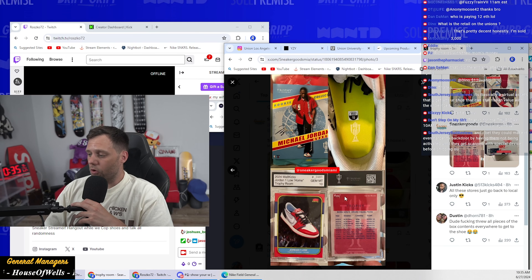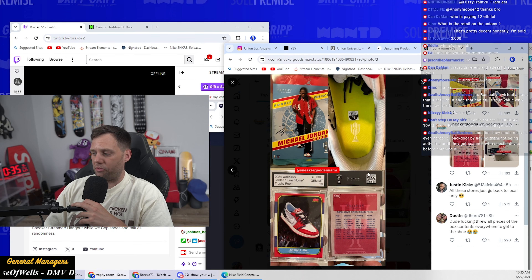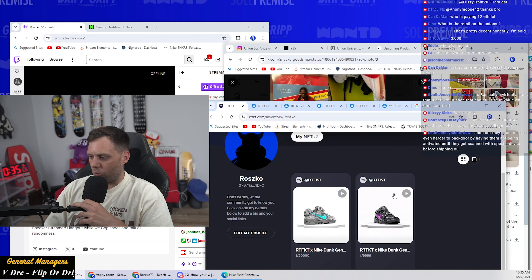Again, I just wanted to show that off because that's two different authentication processes. The Trophy Room way with the card is probably easier for most people to get into. This Artifact NFC way is a more difficult process and will take longer, but I think it's cool. Two cool ways to authenticate sneakers.